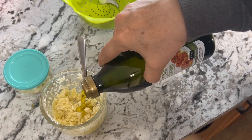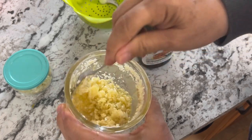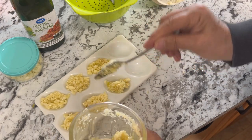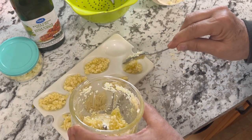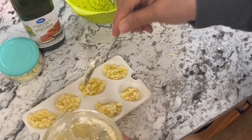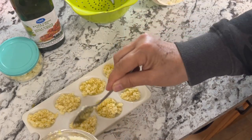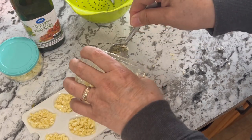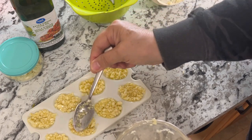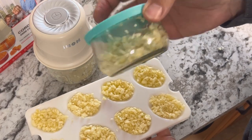I'm going to add some extra virgin olive oil right into the container and stir it up. Then I'll fill up these egg trays with the freshly minced garlic and put them in the freezer. You can also use ice cube trays — those work great as well. It makes a great size to just grab out of the freezer when cooking and toss right into whatever you're making.